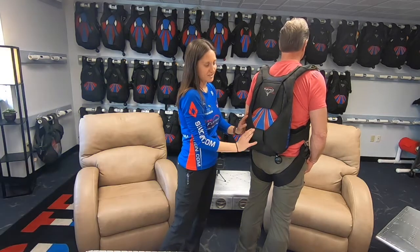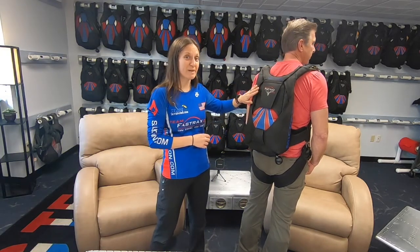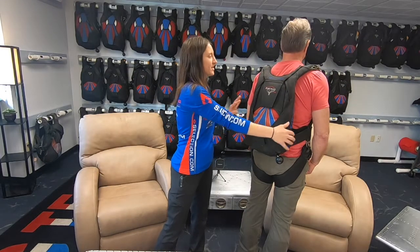The main parachute that you use for all your jumps is right down here - we'll show you how to pack that in another episode. Up here we've got the reserve parachute, packed every 180 days by a certified rigger. We'll bring our riggers in at some point in these episodes so you can meet them. So the reserve is up here, the main is down here.